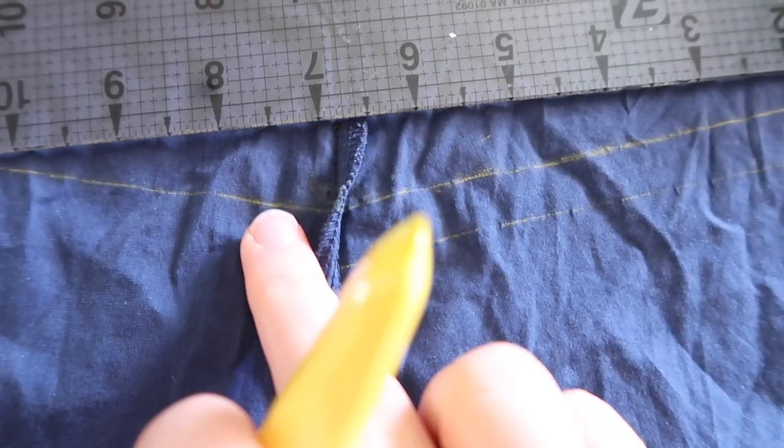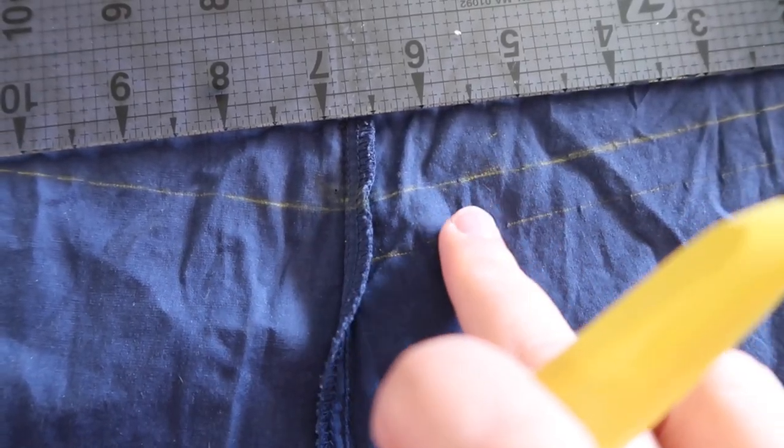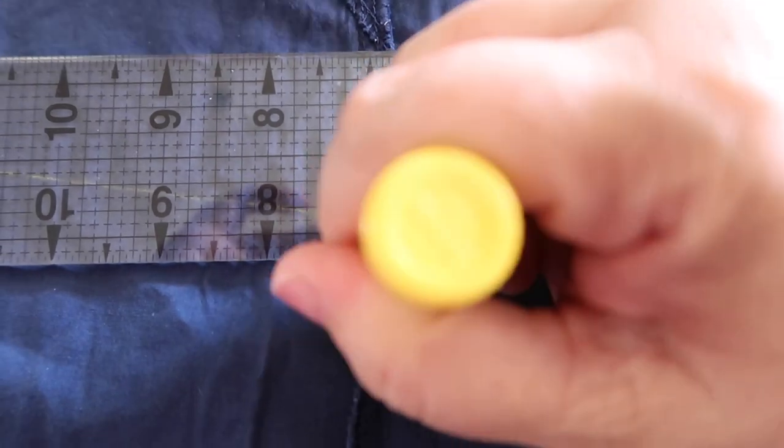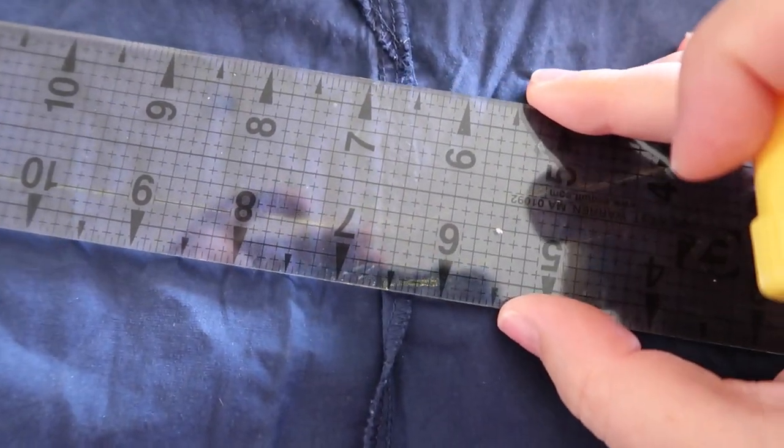So what I'm going to do is take this line — that's my waistline — and add my seam allowance to it. I always sew with half an inch, and then I'm going to cut off the excess. When adding seam allowance it's a great time to even out your hard points and hard angles. I'm just going to smooth out some of these harder jumps between one seam and the other and make the angle a little smoother.